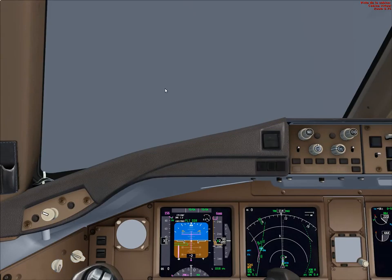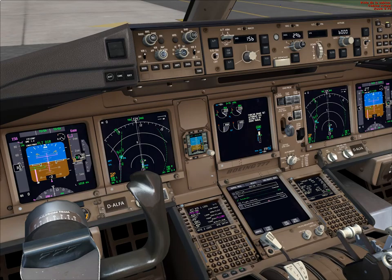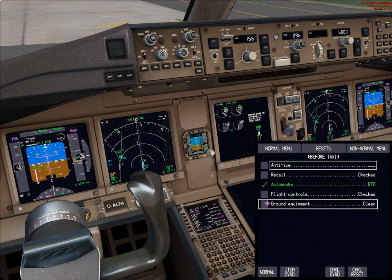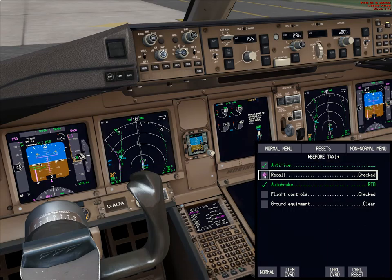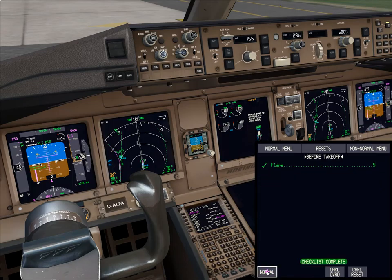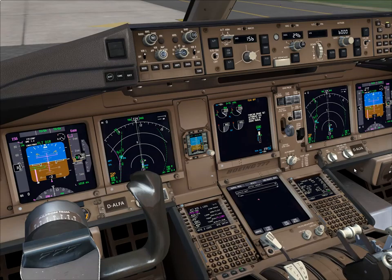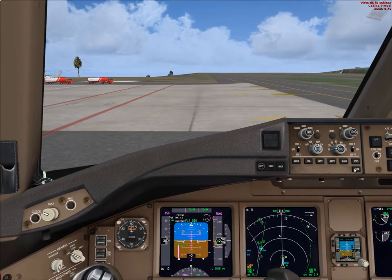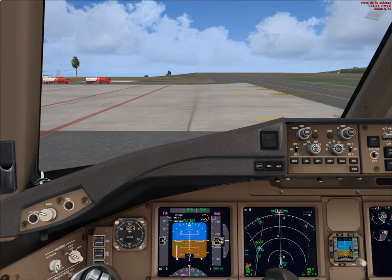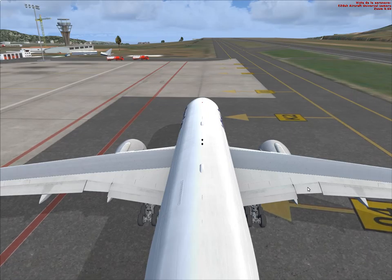Let's move back into the cockpit and do the after start checklist. NTS not needed. Recall — TCAS is off, recall checked, flight controls are checked, ground economy is clear, normal. B for takeoff, flaps five, automatically detected. And after takeoff — so we will leave it at that. Now we can release the brakes and apply some forward pressure. You see the aircraft starting to roll.